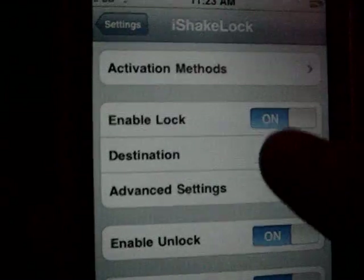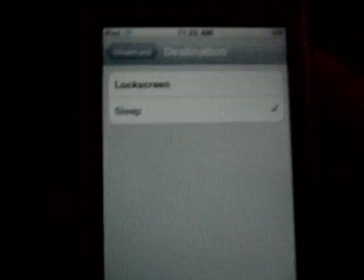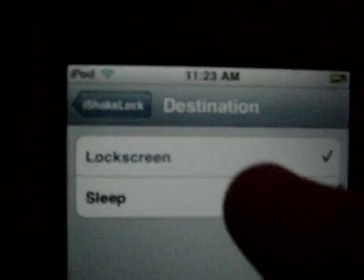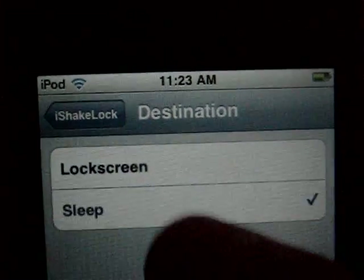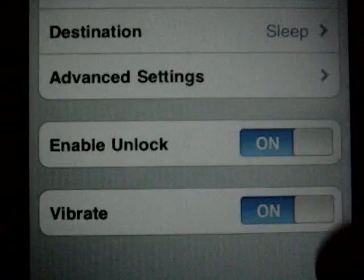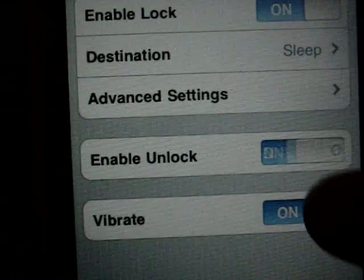I set mine so that when I shake it, it automatically goes to the dark screen on the lock, but you can make it go to the lock screen. By default it'll be lock screen, but I wanted it to be sleep. And if you have an iPhone it'll vibrate, but I don't have an iPhone so it won't vibrate.